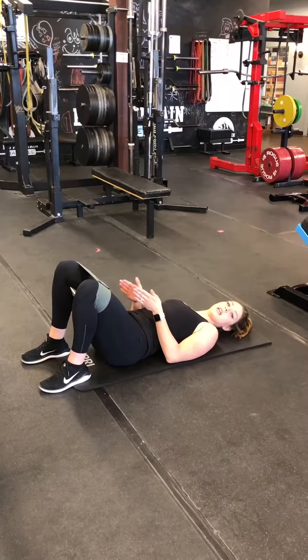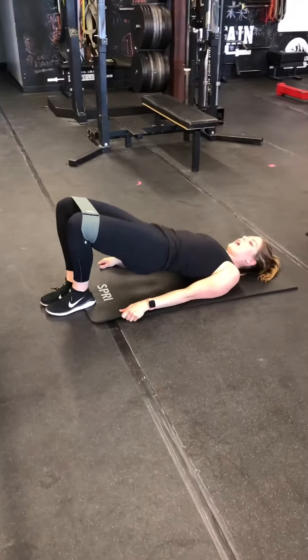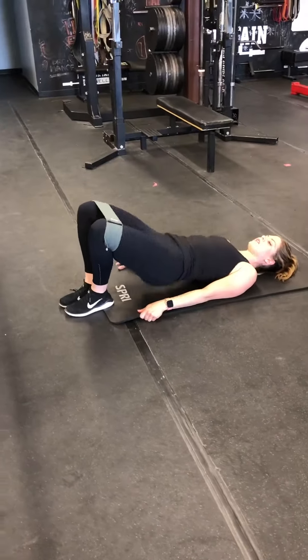Next one, you're going to be in close, so it's a narrow stance. Feet are going to be touching together, and I'm just coming up and squeezing again.